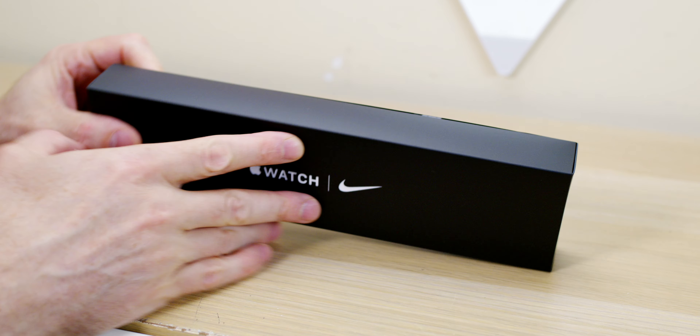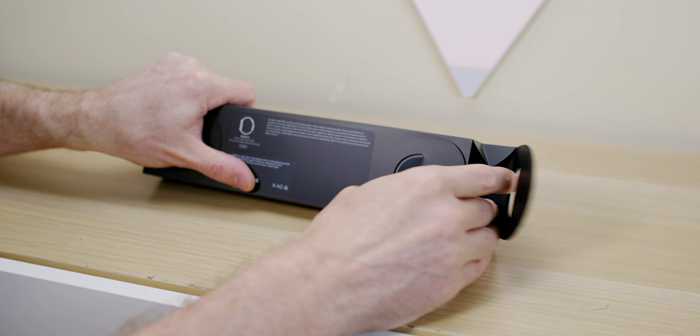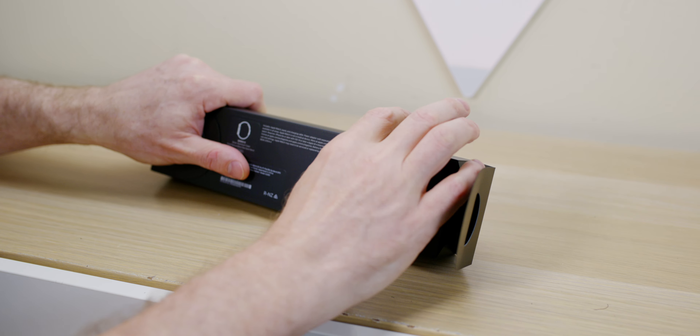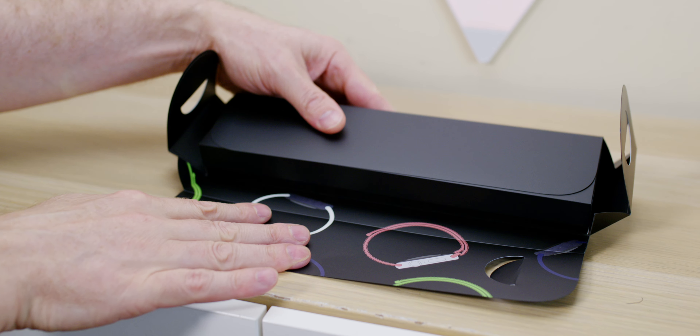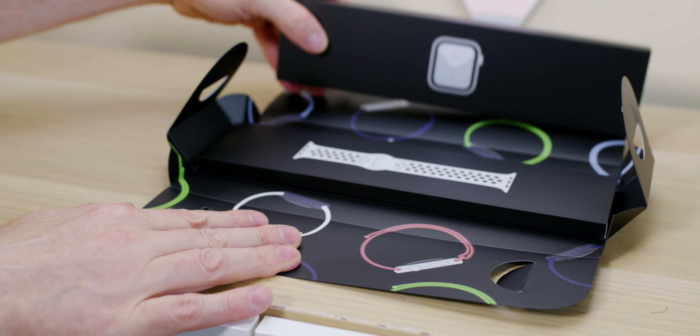Let's check out that new blood oxygen thing, unbox it, and see how we go. If you guys are new around here, hit that subscribe button and the bell. Give me a like if you like this video. Anyway, this is the Apple Watch Series 6.